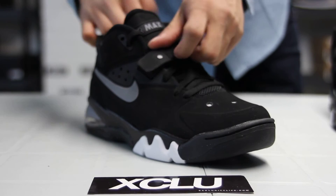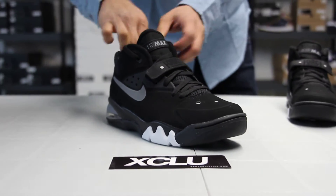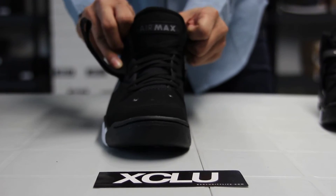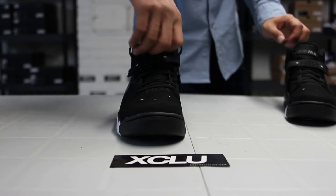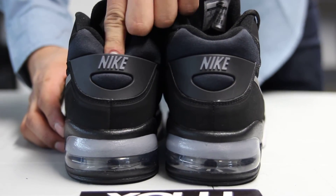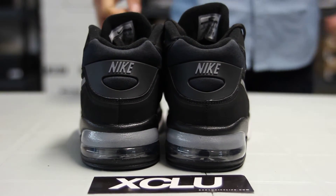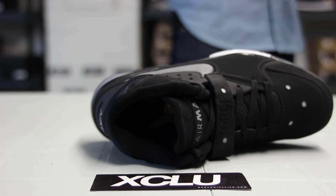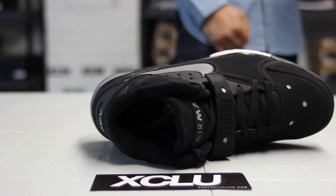The shoe comes with black laces, black lace tips, followed by a black mesh tongue with the strap on the forefoot. You also got the Air Max branding on the tongue. On the back of the shoe, you also got a mixture of nylon and that plastic mold with the Nike branding. You also got black lining around the ankle on the inside of the tongue, and the LE with the swoosh on the black insole.